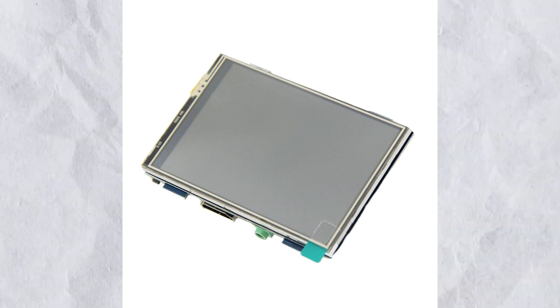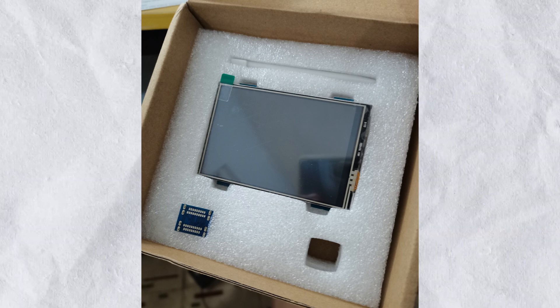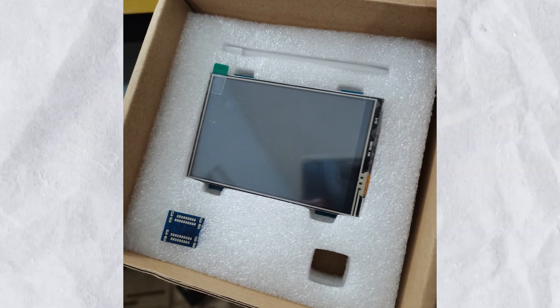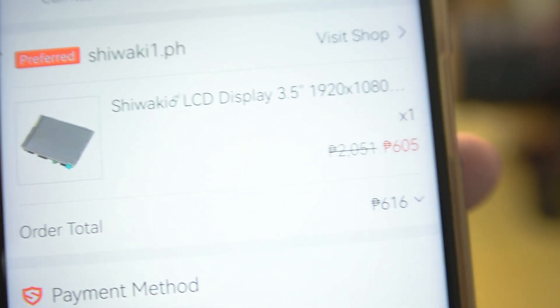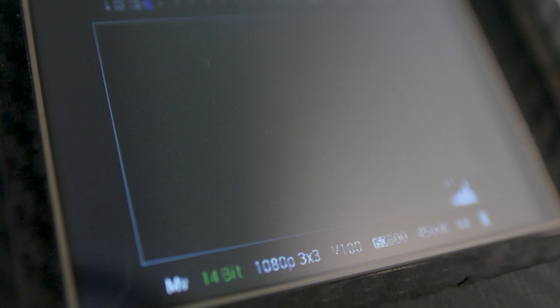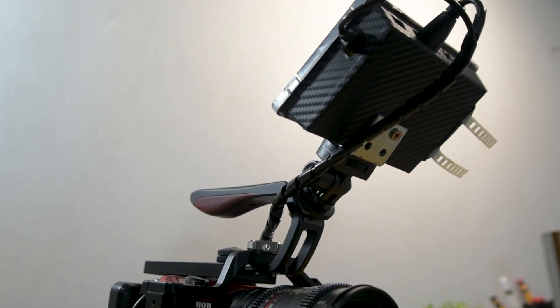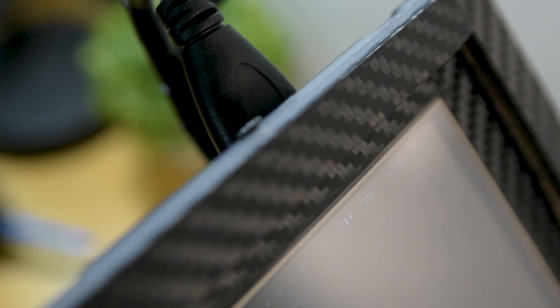I found this Raspberry Pi 3.5-inch monitor on Shopee, which is one of the best go-to online stores in Southeast Asia, for just $12. It came with a display chip already and an HDMI port, so I didn't have to buy those separately. I'm sorry I didn't film the unboxing process because I was so excited to see if this monitor would work properly on a camera — which it's not supposed to, but it works.